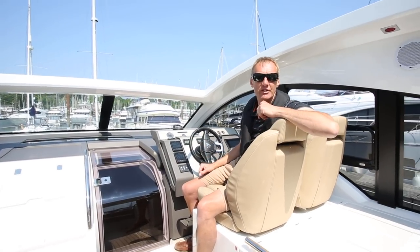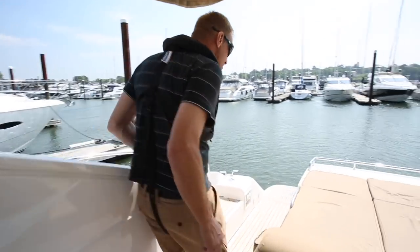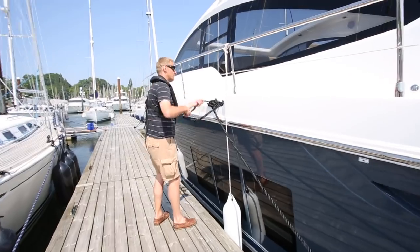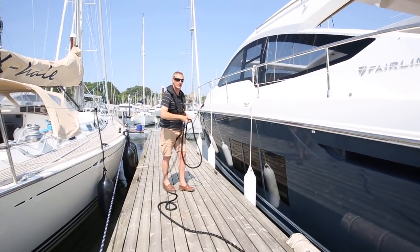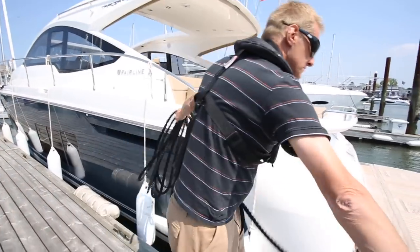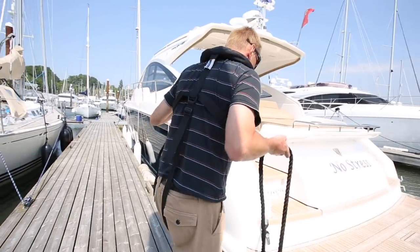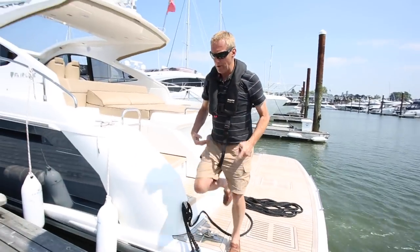First thing I'm going to do is organise all my lines and fenders ready to leave. I'm going to get the springs off — obviously I've got the engines running and I've checked my gears. I'm going to take the stern spring off first because the other one's doing a little bit of work. I'm just going to coil it as I go — just good housekeeping really. Then at this point I'm going to undo it from the dock and just make it into a loop on board.